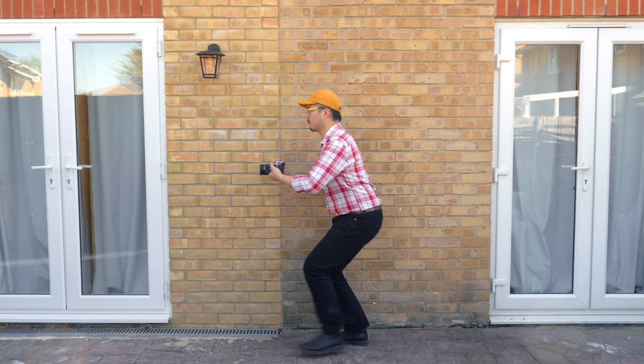For filmmaking, you want to hold the camera with both hands, bend your knees, lower your center of gravity, and walk like a penguin. This is the most stable stance for capturing the smoothest videos.